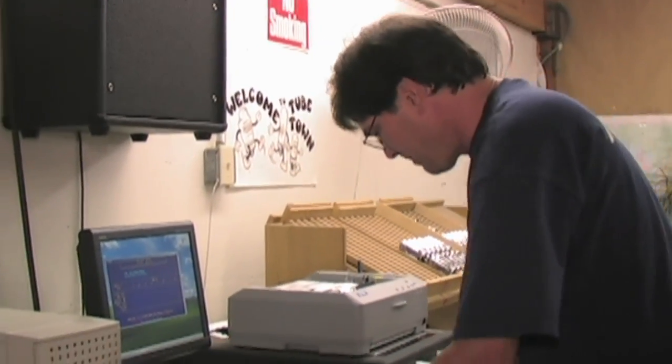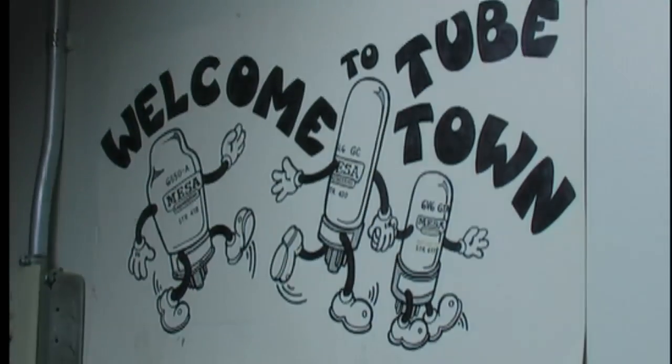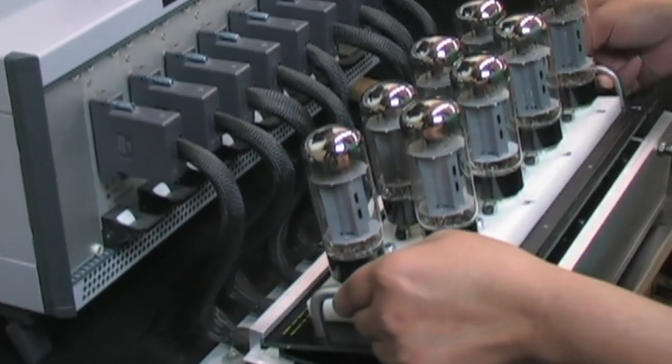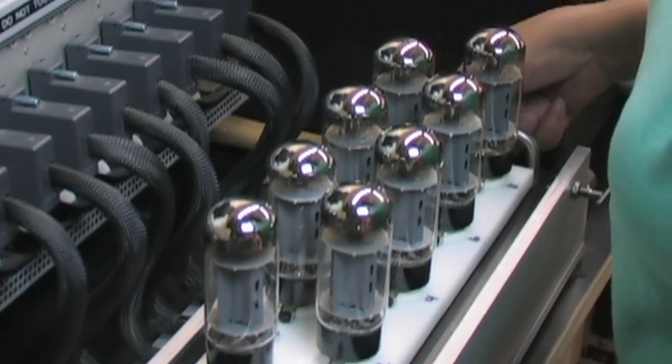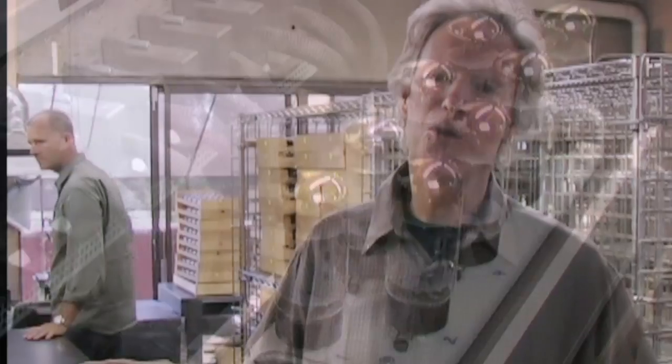Come on in here and get a shot of the tube testing and our wonderful sign here — Welcome to TubeTown. So we had this tube testing apparatus made for us on our design. This is actually the second one — Son of RoboTube — made by a Southern California aerospace company. What it does is run each tube through a battery of seven tests.